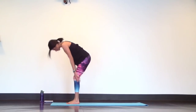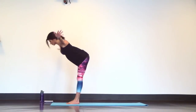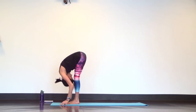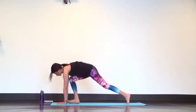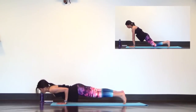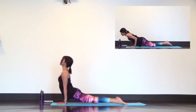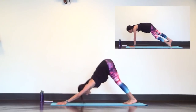Inhale, exhale forward fold. Inhale to mountain pose — stand up, arms up. As you exhale forward fold, lead with your chest. Inhale halfway lift for a long spine. Exhale, plant your hands and step back into chaturanga dandasana, high to low plank. And remember you can modify on your knees. Upward facing dog as you breathe in, downward facing dog as you breathe out.